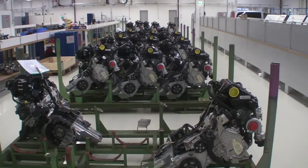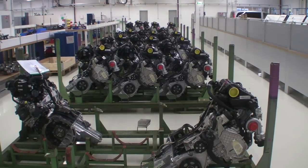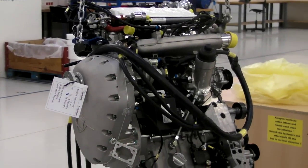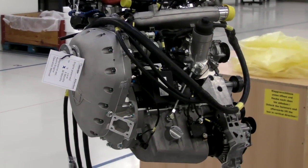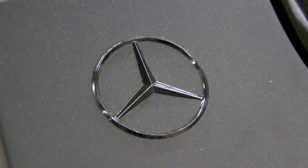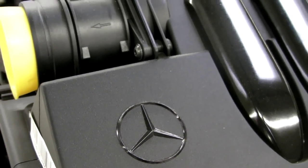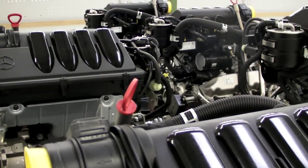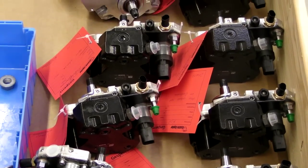Mercedes makes about 1,500 of these a day, and Austro buys these engines direct from Daimler-Benz. Before they can turn them into the A300 aircraft diesel, they have to strip a bunch of stuff off — including the airbox, the turbocharger, the alternator, the engine sump — all the stuff you'd cry if you had to buy over the counter at the Mercedes-Benz parts counter.